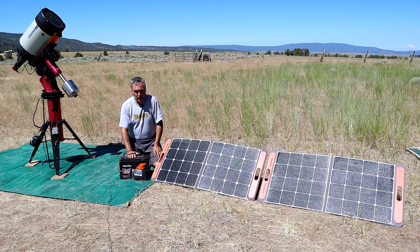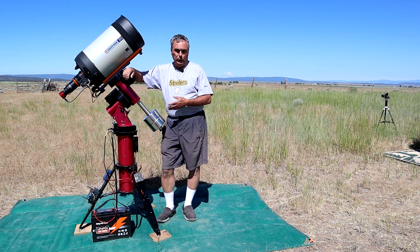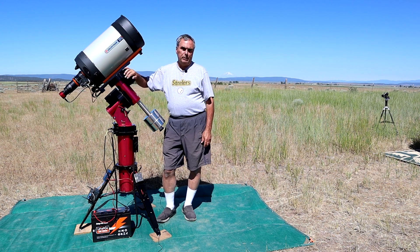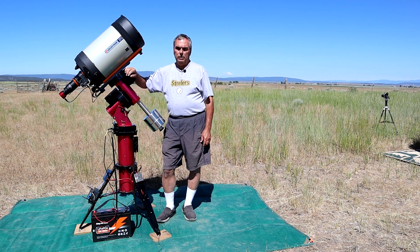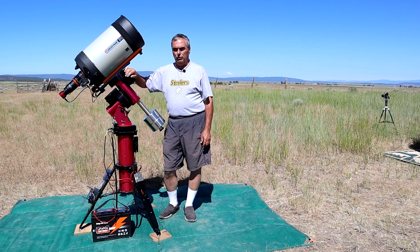In the all-important field test, my equipment and power consumption included a Software Bisque Paramount MYT mount with an ASI 1600 uncooled camera, an ASI guider, Celestron motor focuser, and a C11 telescope. When I needed dew control I used a dew heater, which is a fairly big power draw. I also used a BMAX Mini PC to run TheSkyX for imaging and telescope control, a GL.iNet portable router to connect to the PC with my laptop, and a Pegasus PowerBox Advance to distribute power to all the equipment.